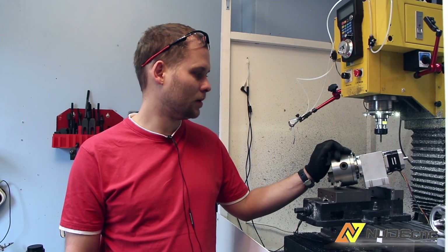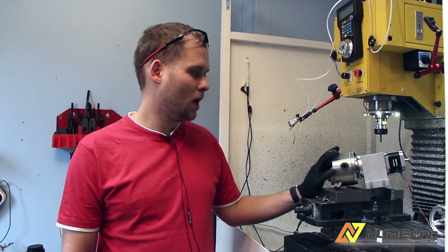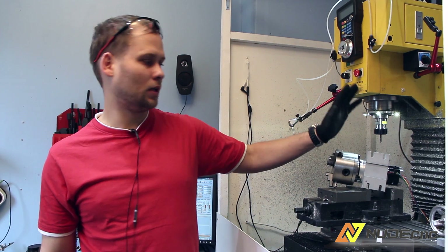My new 4th axis just came. It's a harmonic drive, 1.250. And I have a problem with it straight away. It's not a big one and we can fix it quite easily.